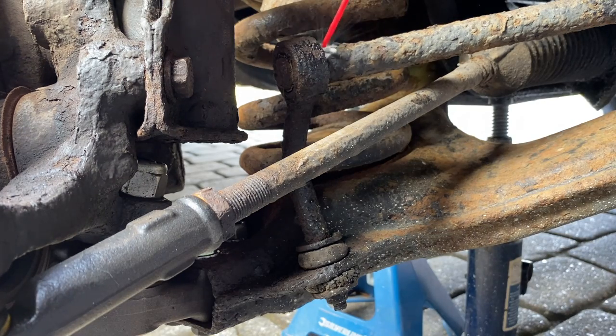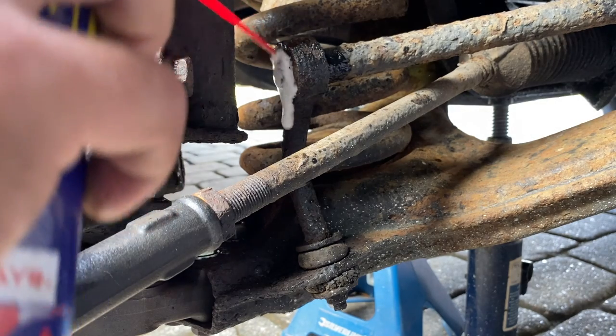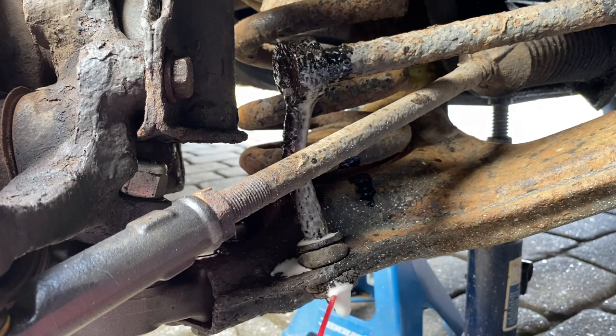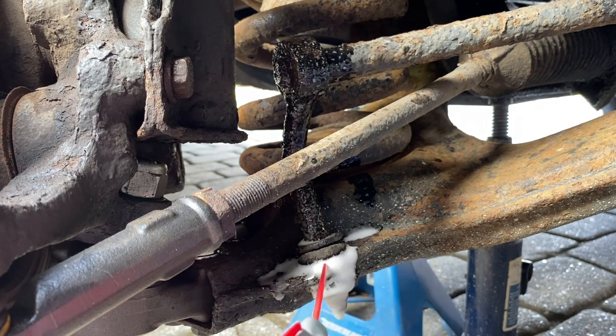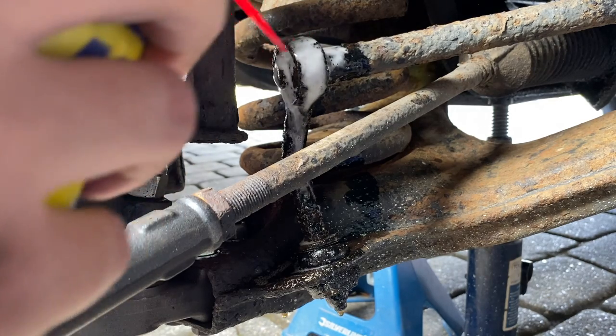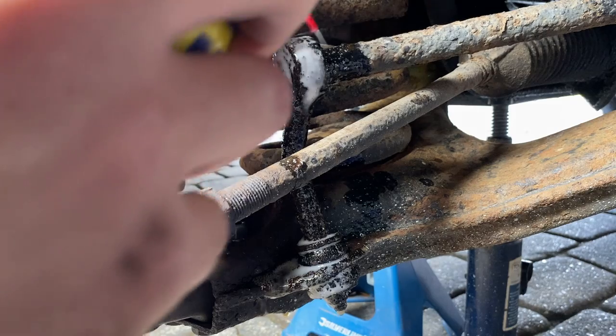Like always, I'm just going to start by spraying a load of penetrating fluid over my drop link and on the nut on the bottom. I have already done this before, so hopefully the penetrating fluid's already soaked into where it needs to be.